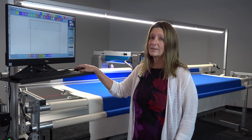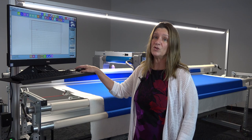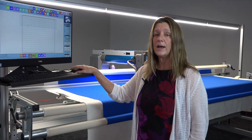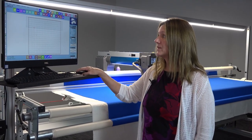You can mask items, you can morph, you can draw right on the screen, you can put a picture in the background and trace and then quilt that pattern out. You can make your own patterns. It's really a powerful system.